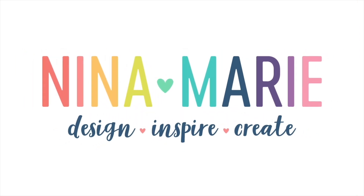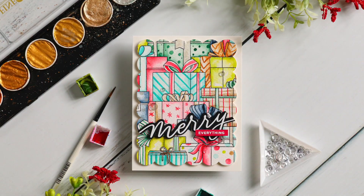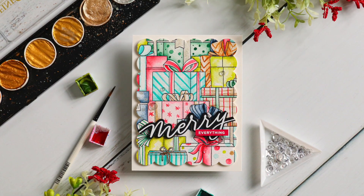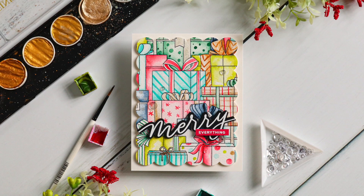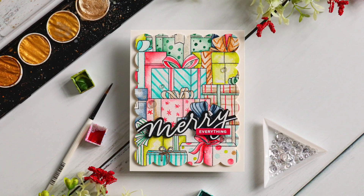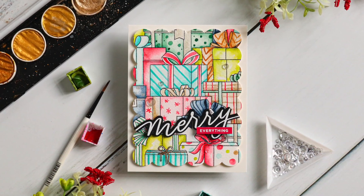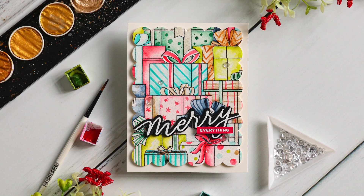Hey there everyone, it's Nina. I am bringing you a very festive watercolor card today using some new products from Simon Says Stamp's Make Merry Collection. If you're like me, you love working with background stamps and watercolors, and today's combination of products is just something that really makes my heart sing.